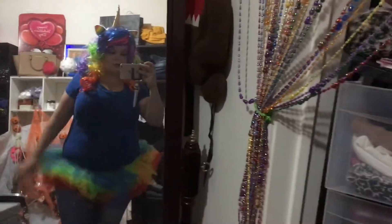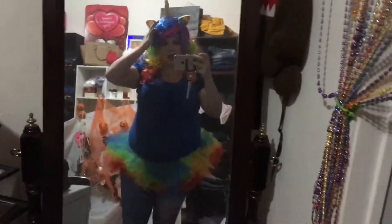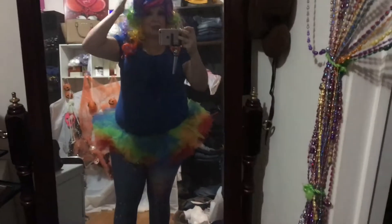Please pardon my messy closet, but look at this cute little outfit! I love it. You could also wear like a purple or a pink shirt if you want to match your hair a little more, or a different color tutu. Mine was kind of like a rainbow unicorn costume, basically.